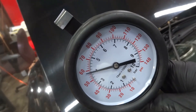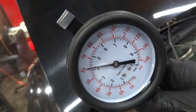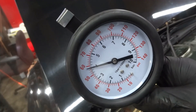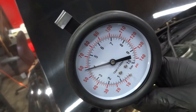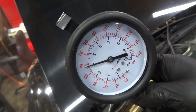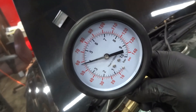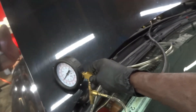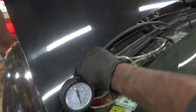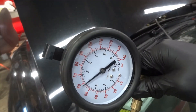Now I'm going to rev the engine. As you can see, our fuel gauge is staying above 55 psi. This is fixed — our fuel pressure system is fixed. I'm sure now our fuel trim numbers are going to get better. Now I'm going to get the fuel gauge disconnected from the fuel system because we have no more fuel pressure in the system.